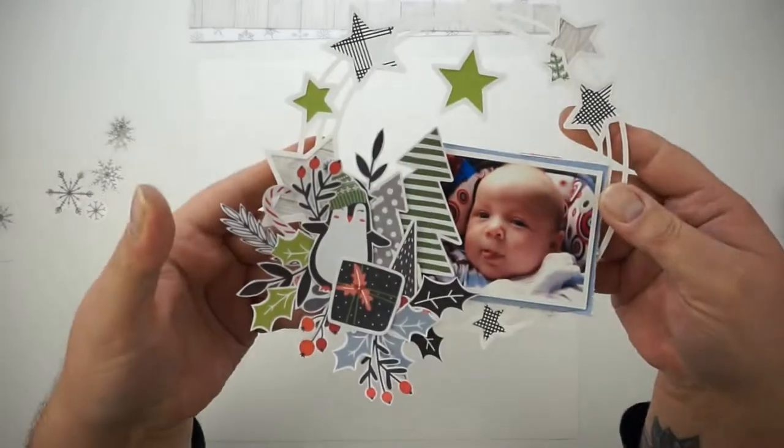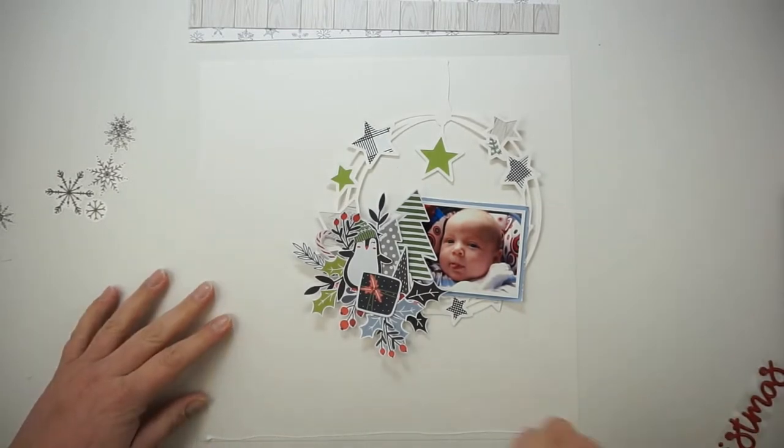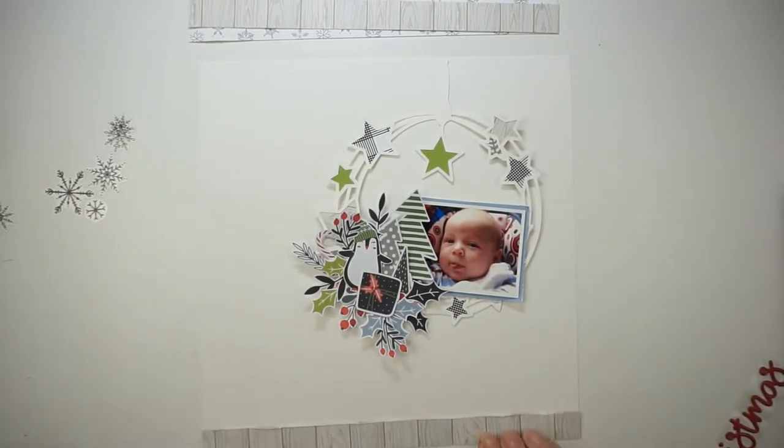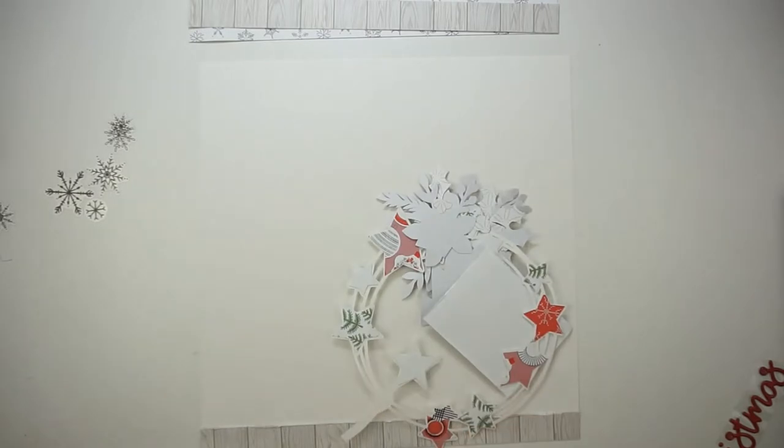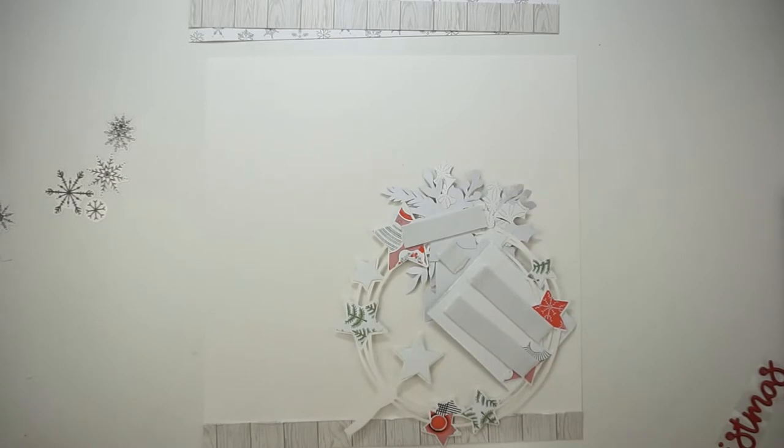I did a little break and I glued everything together, just because there are so many little pieces. I knew when I started to move it I would not get it back the way I wanted, so I just took the time to glue everything together.